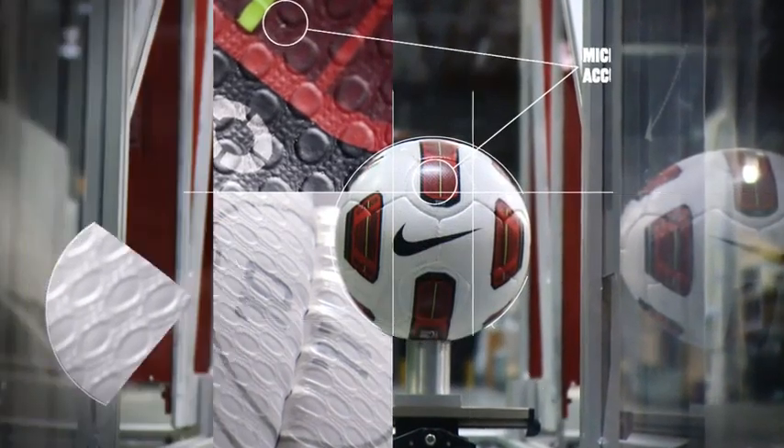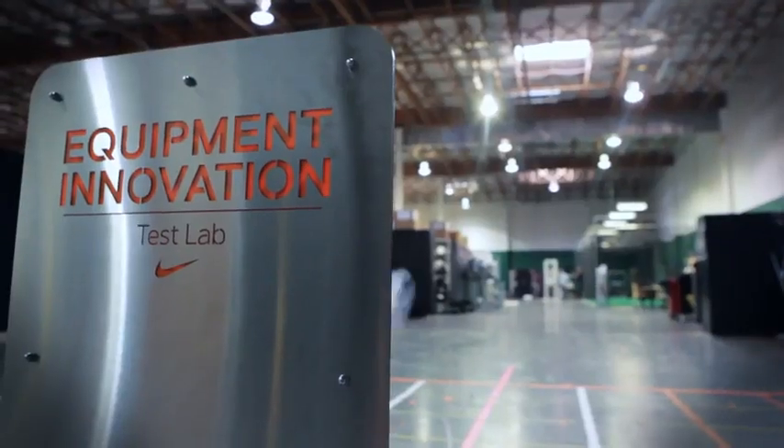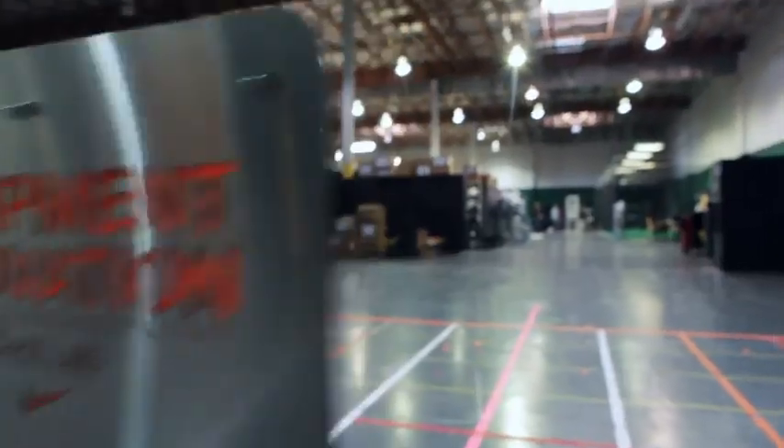We use micro-texture casing to help with accuracy — to basically help the ball fly through the air straighter and faster and more true.